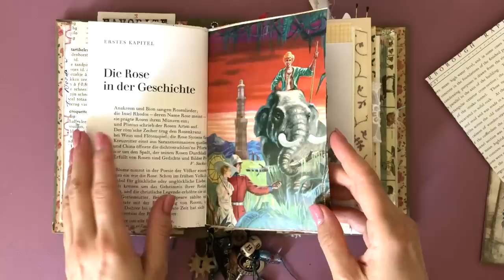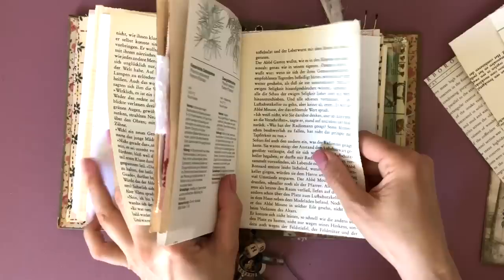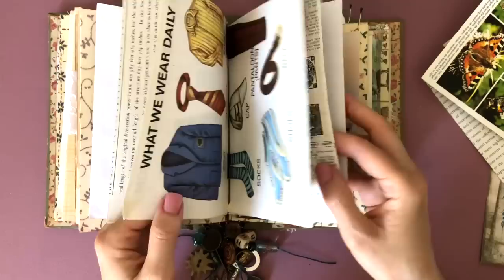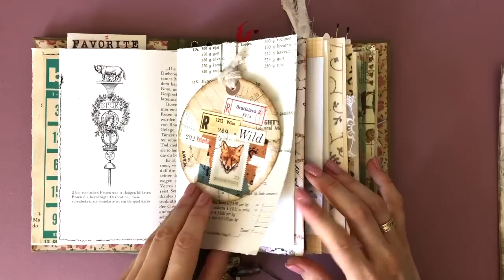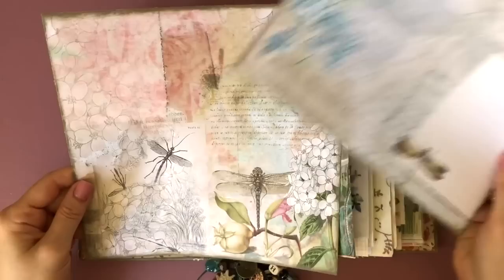First, I am going to take out all of the double pages that don't have anything on them yet, because I'm trying to control the final width of this book. I believe I'm ending up taking out 18 pages — that seems a lot, but it might actually be 18. So I think that's going to help it not bulk up too much. I still have plenty of pages left to journal on. Everywhere where on both sides there was nothing, I just slipped it out. That's another advantage of having this flexible binding.